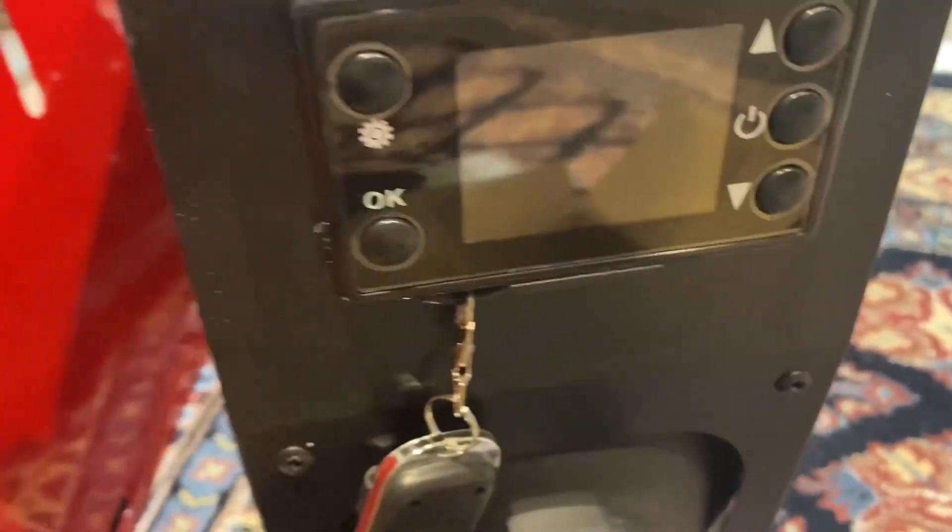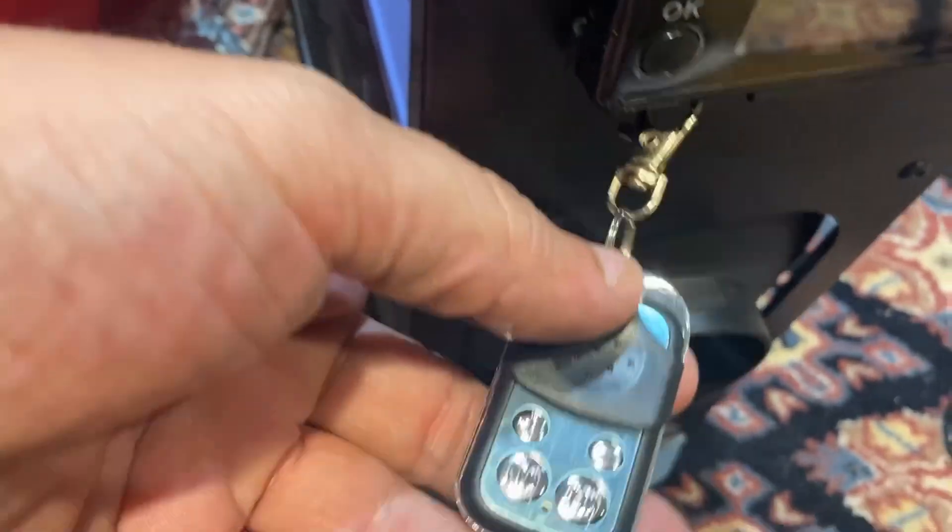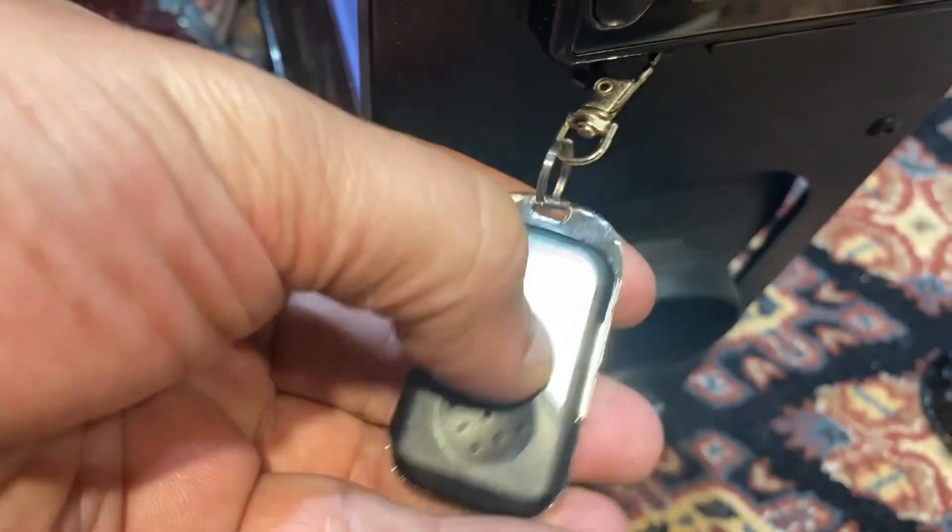Another cool thing is there is a remote to operate it, which is cool. It's got this little slide on it.